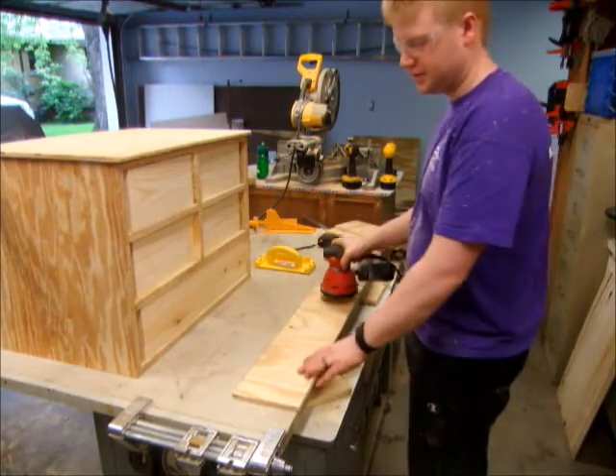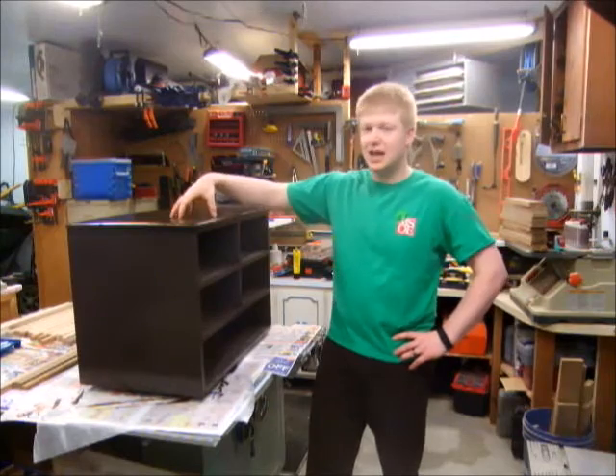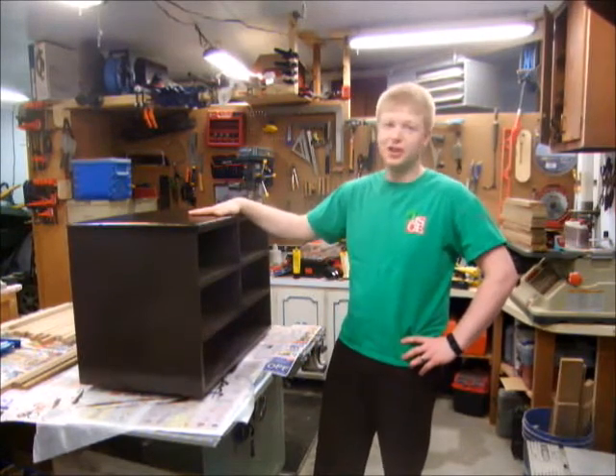Now I can sand all my pieces and I'll be ready for the finishing room. I finished my cabinet with two coats of brown paint, and I put polyurethane on the top and on the sides just to give them a little added protection. It's just one coat — it should help a lot.